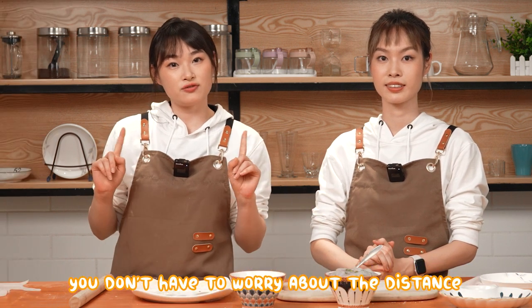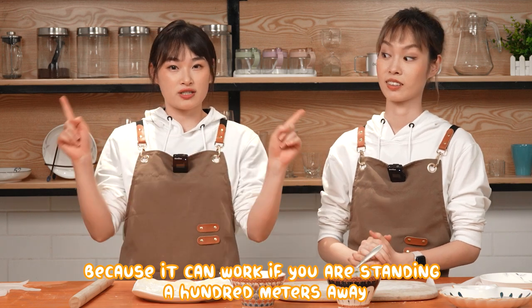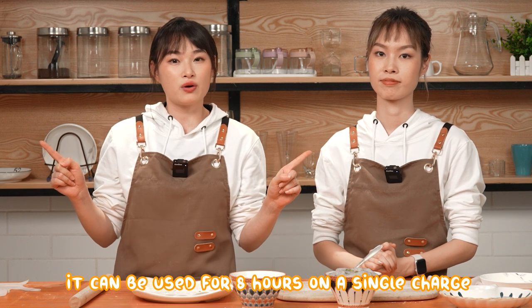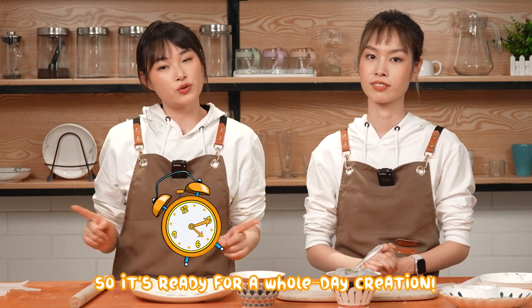You don't have to worry about the distance because it can work if you are standing a hundred meters away. Also, it can be used for eight hours on a single charge, so it is ready for a whole day of creation.